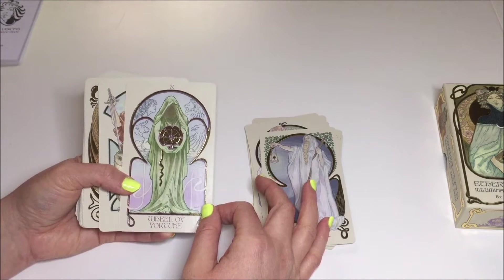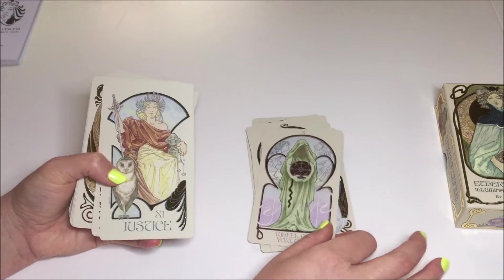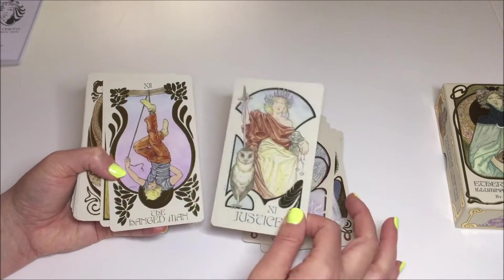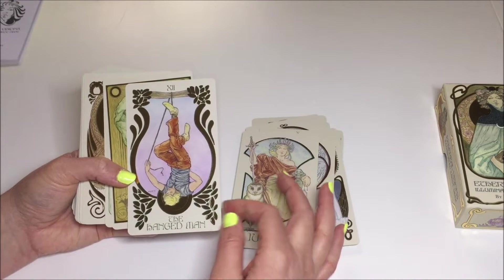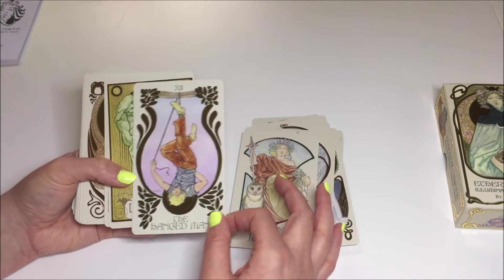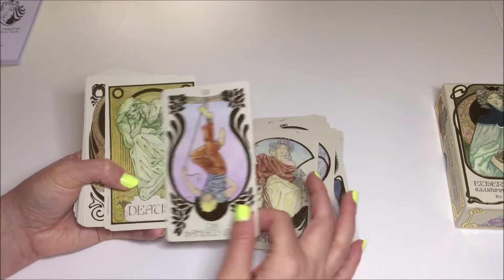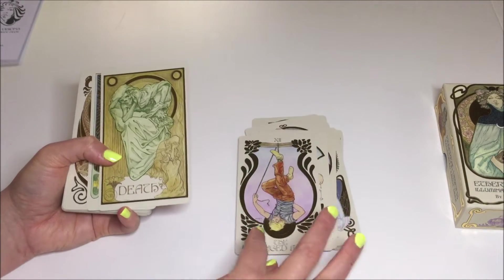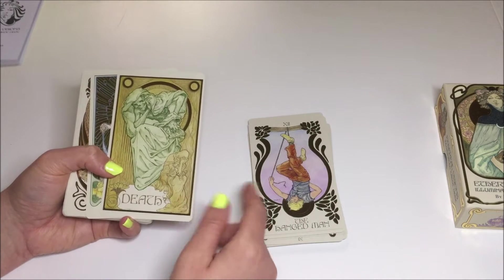The Wheel — wow, it's beautiful. Justice card. The Hanged Man — that's interesting. It looks like he's strung himself up there. He obviously has a hand in part of his situation, doesn't he? You can definitely see that. I like the added meaning that this brings just with the art here.